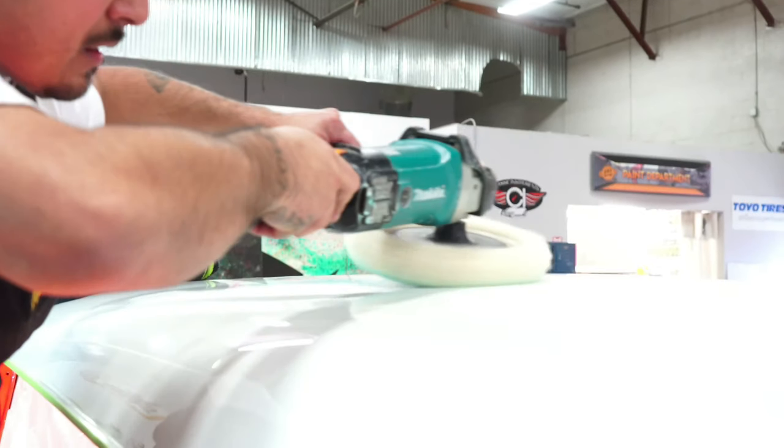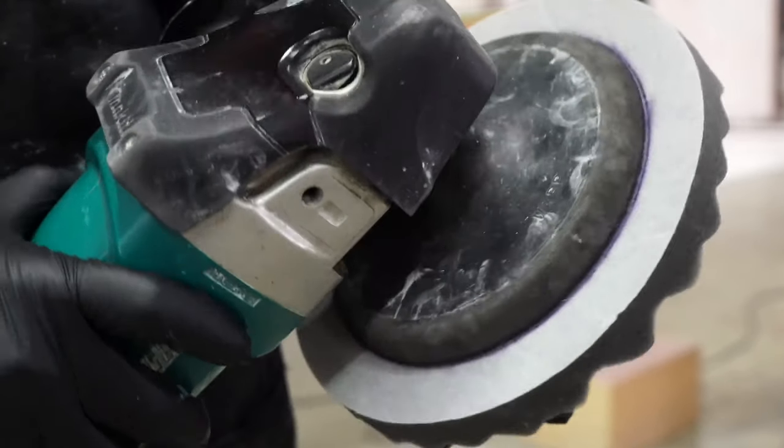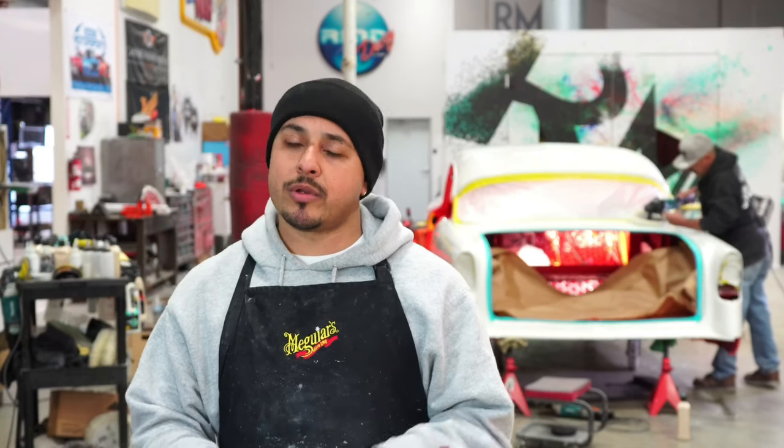It's literally like butter once you start buffing that thing out. I like to go old school with it, which means using a wool pad — it's a 3M wool pad that we use. It works just fine for me. Everybody has their different techniques, but I like to go old school with the rotary and a wool pad. Very old fashioned.